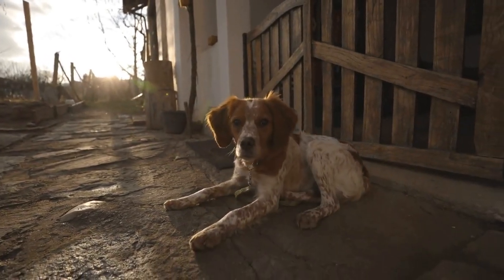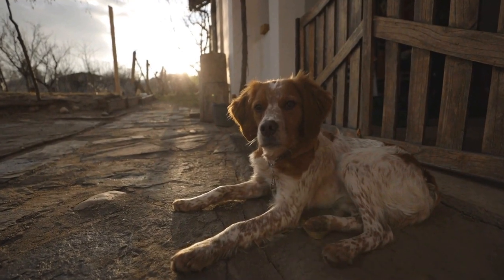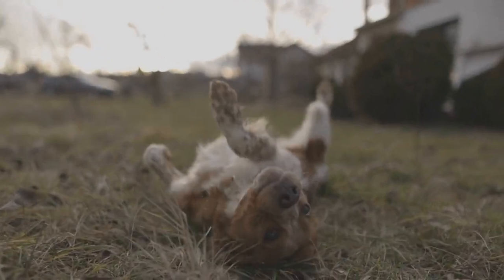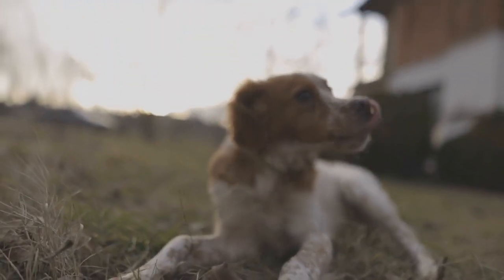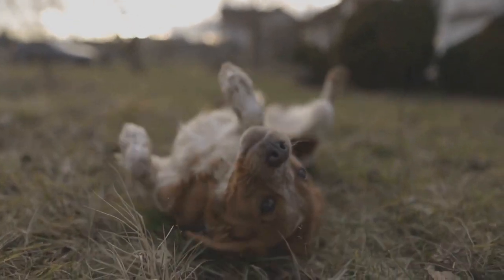These Britney dog breed-specific crafts and DIY projects are a great way to show your love for this delightful and energetic breed. Whether you choose to create wall art, coasters, embroidery, tote bags, or keychains, you're sure to enjoy the process and have a unique and heartfelt item to cherish.